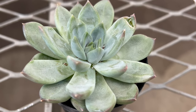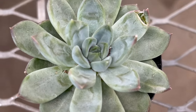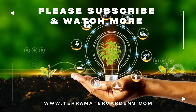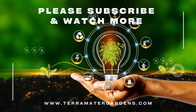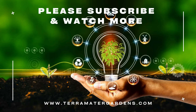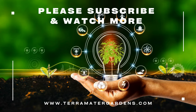Echeveria Rigel is prized by succulent enthusiasts for its ornamental value and low-maintenance nature. It makes an excellent choice for container gardening, rock gardens, succulent gardens, and Mediterranean-inspired landscapes. The compact size and eye-catching foliage of Rigel also makes it an ideal candidate for indoor cultivation, adding a touch of natural beauty to desks, windowsills, and tabletops.